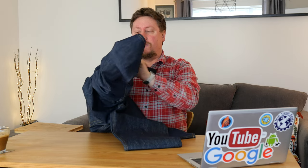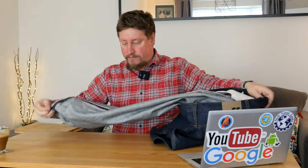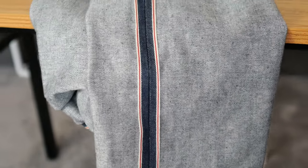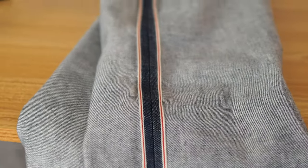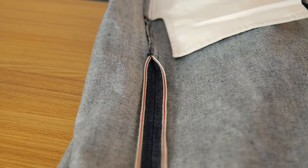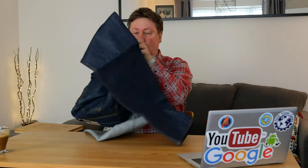Now what I'm going to do is pull these inside out. Once they're inside out we'll have a look at that selvedge. This means the legs of the jeans have been cut from the edge of the sheet of denim, and that edge is here — you can see that beautiful selvedge ID on the inside of the leg of the jeans.